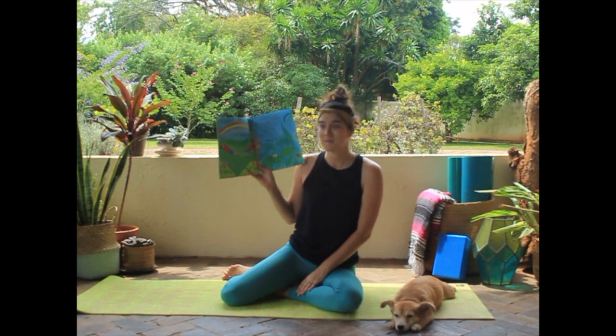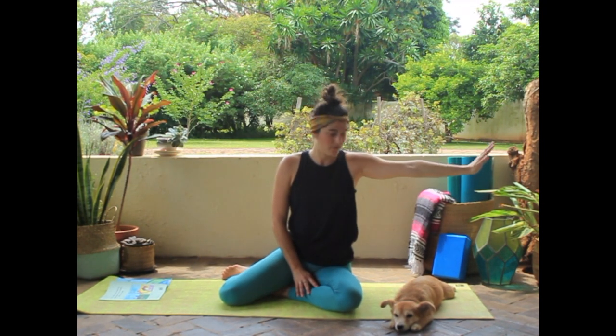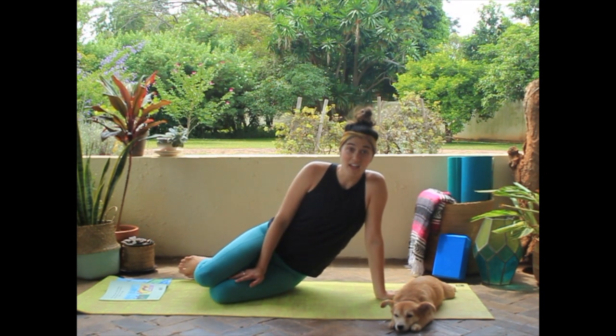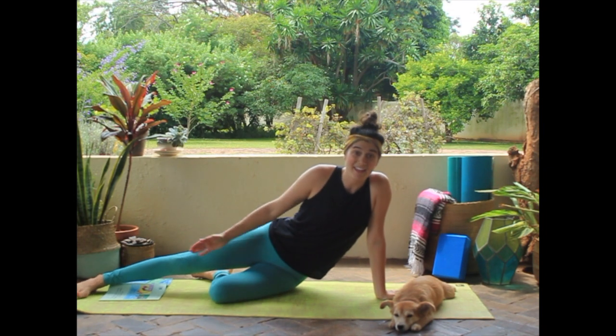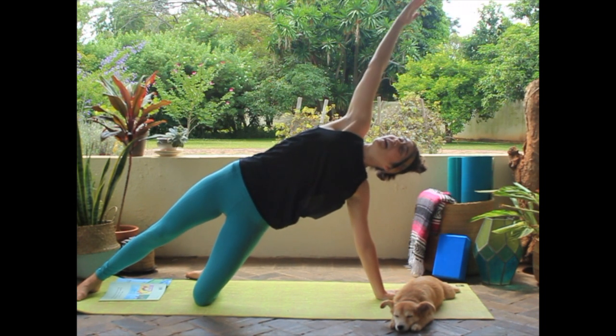Should we make a rainbow? What you do is you put one hand down, lean to the side, leave one leg on the ground, stretch up the other leg and reach up high, and make a nice arch with your body.